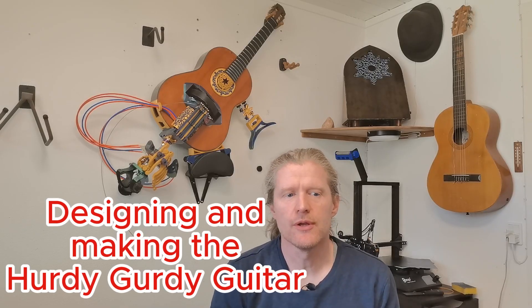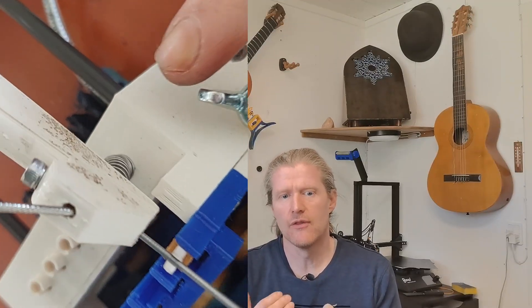On a traditional hurdy-gurdy, you disable or enable the strings manually. Since I wanted to be able to play it like a guitar, the first thing I had to figure out was a way to control each individual string. Since one hand would be busy on the fretboard and the other on the crank, I imagined a control mechanism on the crank that could pull each string down on the wheel and bridge using keys. More on this in part 5 in this video series.